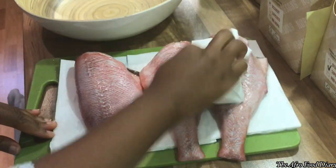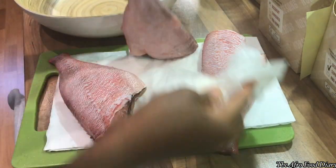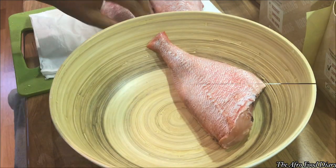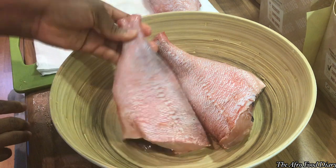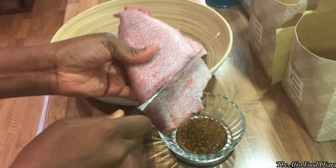The fish came already cleaned — the entrails had already been taken off — so all I did was clean the outside and wash it thoroughly. Then dry it with a towel so you don't have a soggy fish.